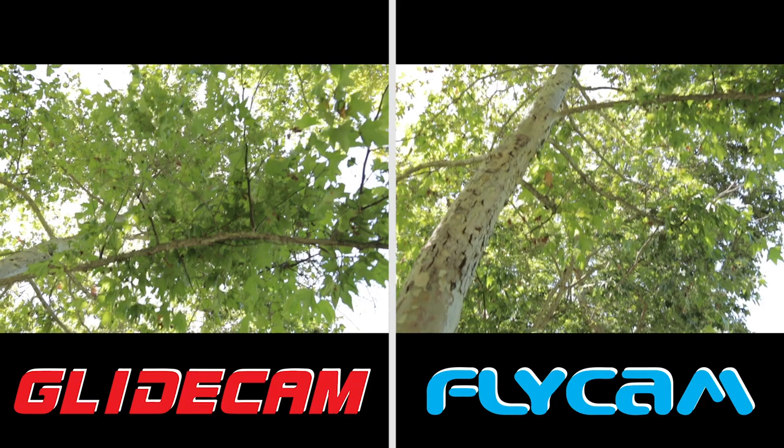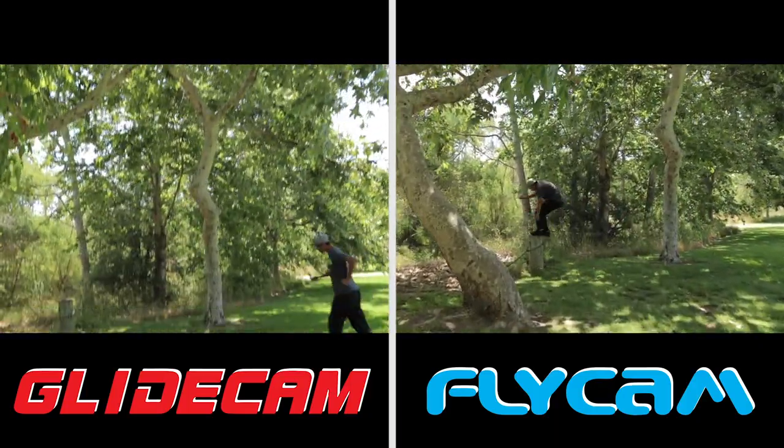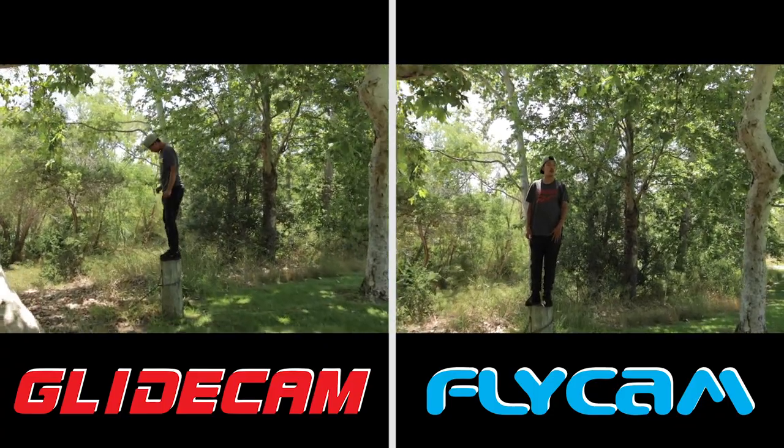The fifth shot is the tilt down. Again, the Glidecam wins on this one because it's a lot easier to keep straight and overall smoother than the Flycam. The sixth shot is the running shot — the Glidecam did better at keeping it straight and not tilting up, while the Flycam was a lot harder to control, so the Glidecam wins on this one.